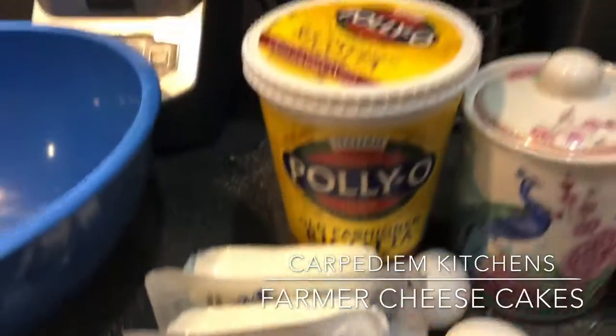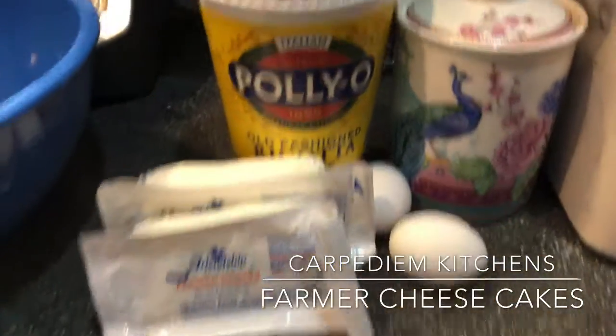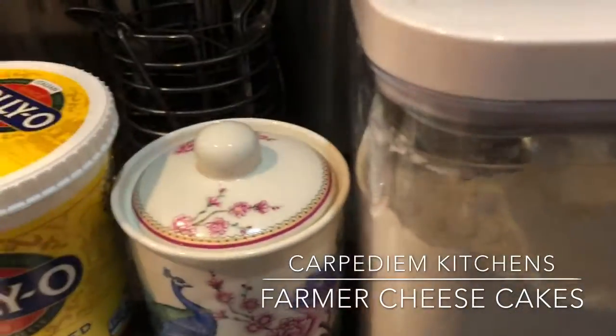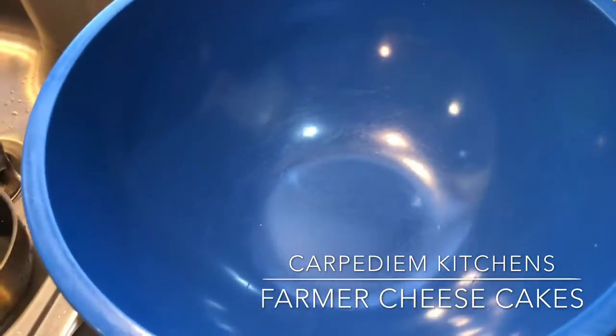For this we're gonna need two packages of farmer cheese, ricotta, two eggs, sugar, and flour. We also will need an empty bowl and a scale.